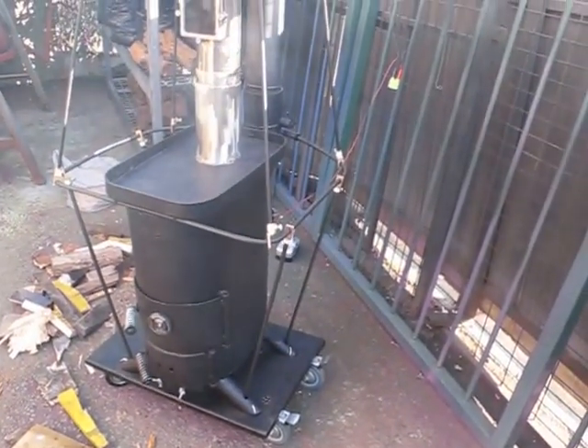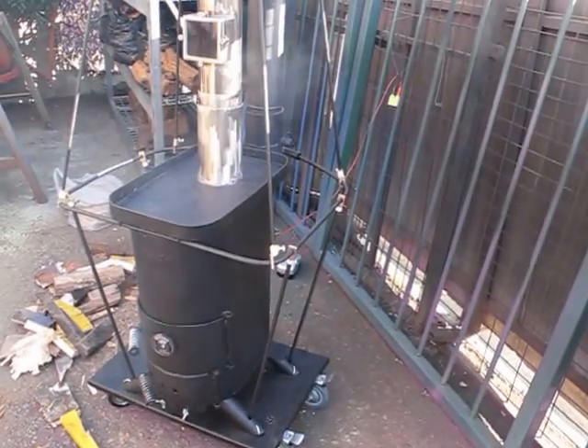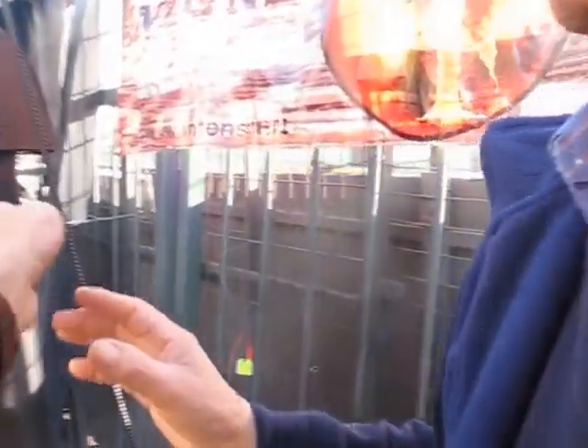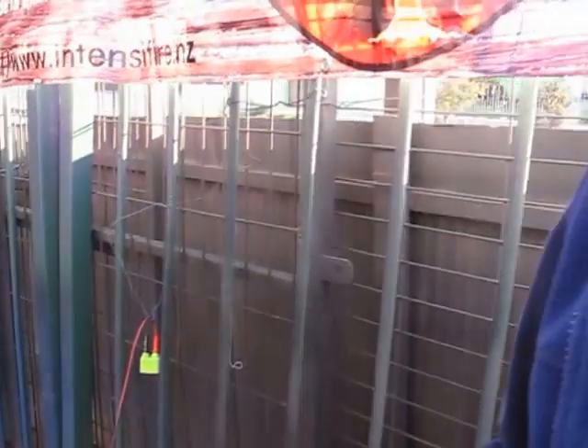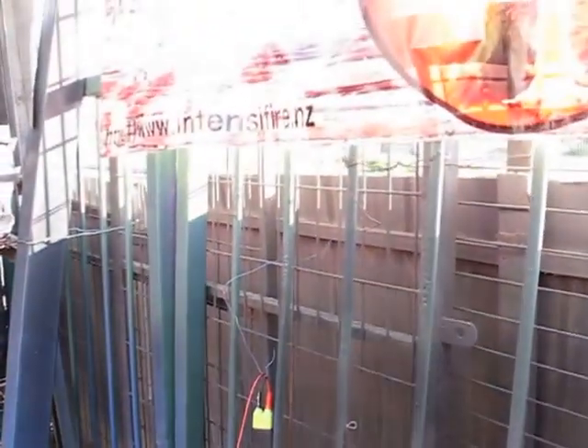It's awesome! What you have to do is always keep it at half a step — let's call it the damper. This damper should be completely open. Abierto. This is closed completely. This is completely open.